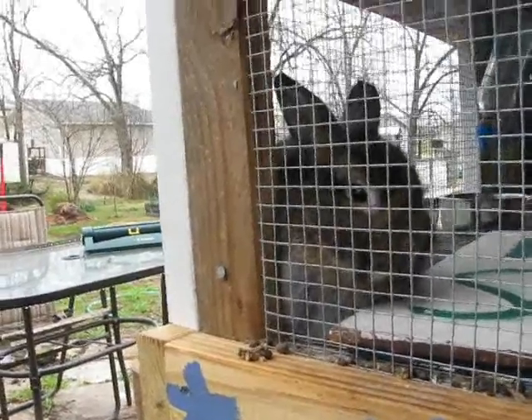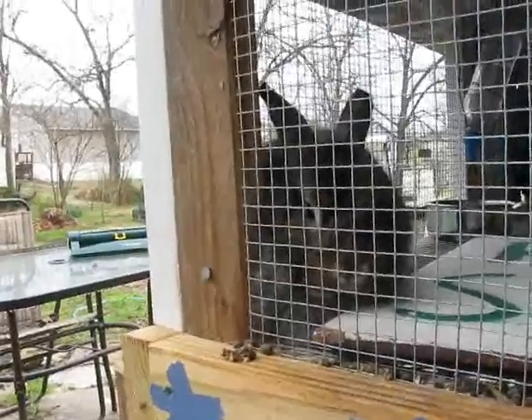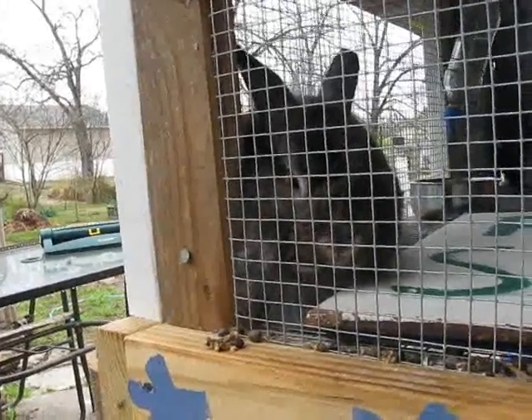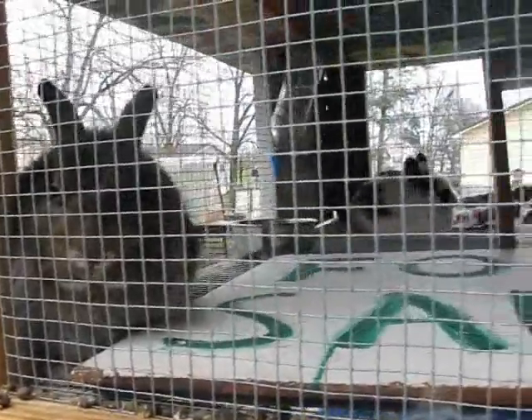Here's the deal. We had a rabbit. And Sherry called it Tabitha — I just called it rabbit. She thought that rabbit needed a friend, and since she thought rabbit was a female, she bought Mac.